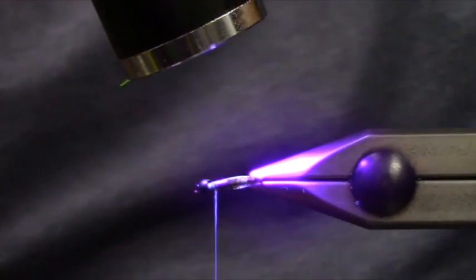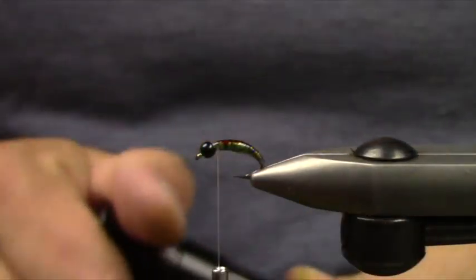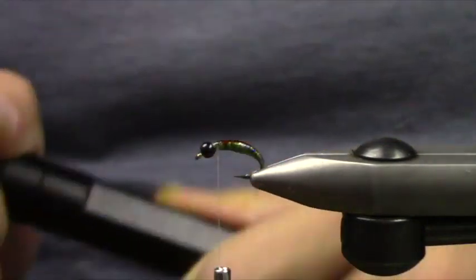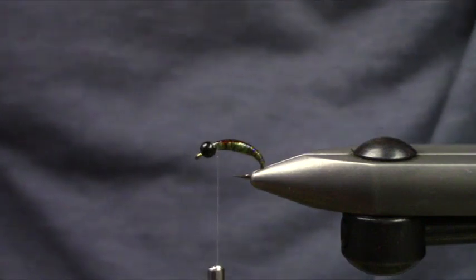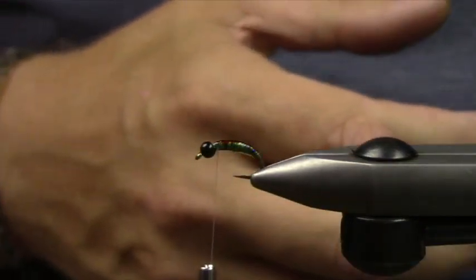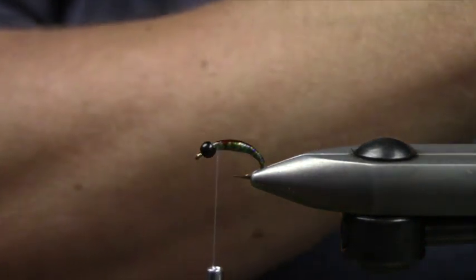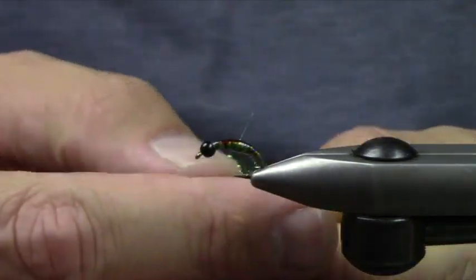How long before I swap batteries in my UV light? I typically switch when I feel that the UV resin isn't curing as quickly. I also like to use rechargeable batteries — I find that to be pretty nice. With LEDs it's really tough, because of their efficiency, to tell when they've become lower in voltage.